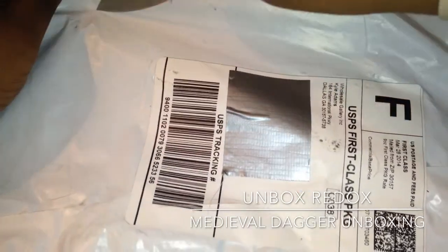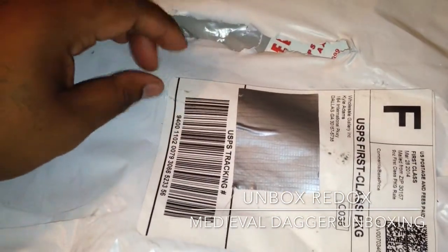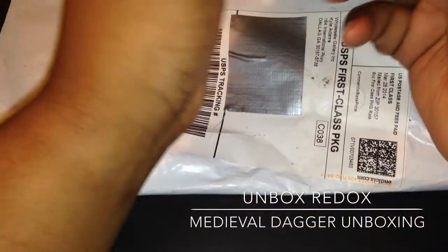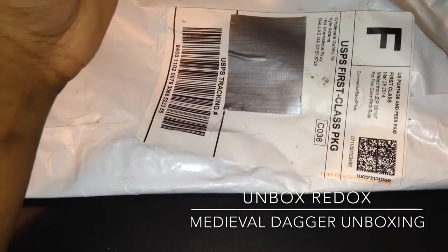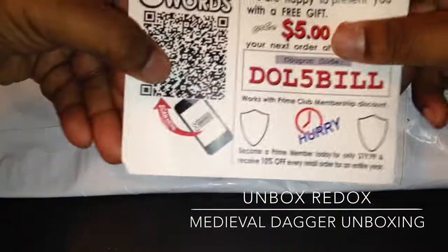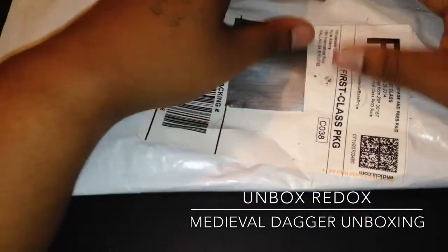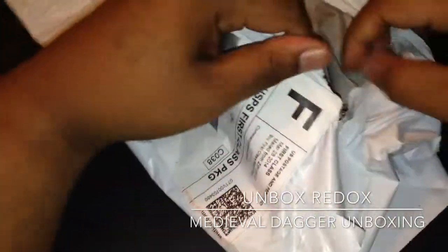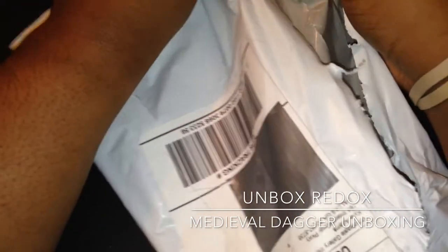So let's go ahead and get into it. The package looks a little messed up. I stay in apartments so they have to smush it in the mailbox. That's the little coupon they give you. And the fact that it was the only item that came in the mail today, he didn't bring it to my door.